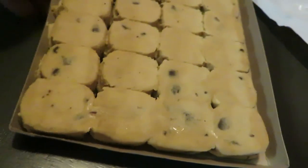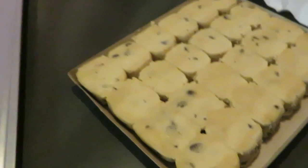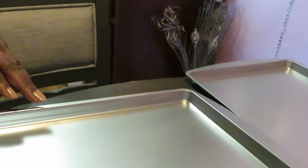Here is our cookie dough looking delicious — chocolate chip cookie dough — and I'm going to go ahead and get you guys set up so you can see how I pan up the cookies. I've already got the pans ready over here. Let me scoot you guys up here so you can see our pans. All right, we are ready.